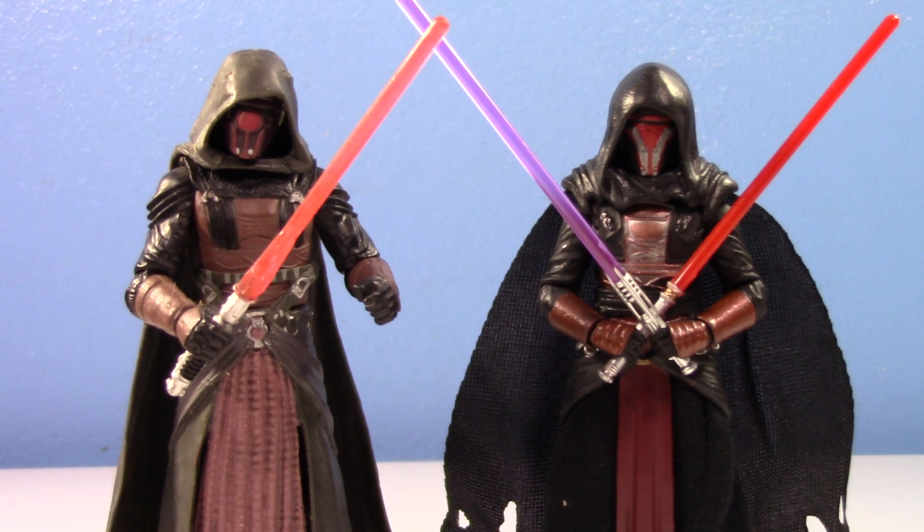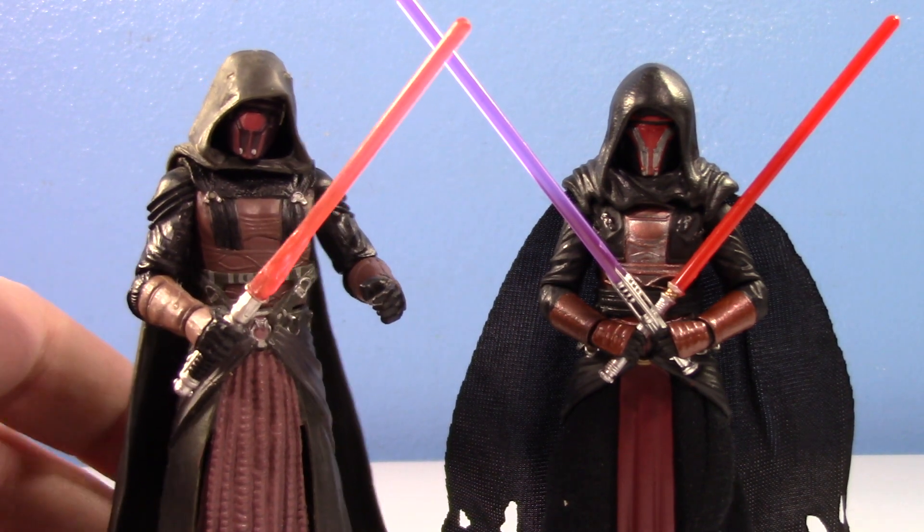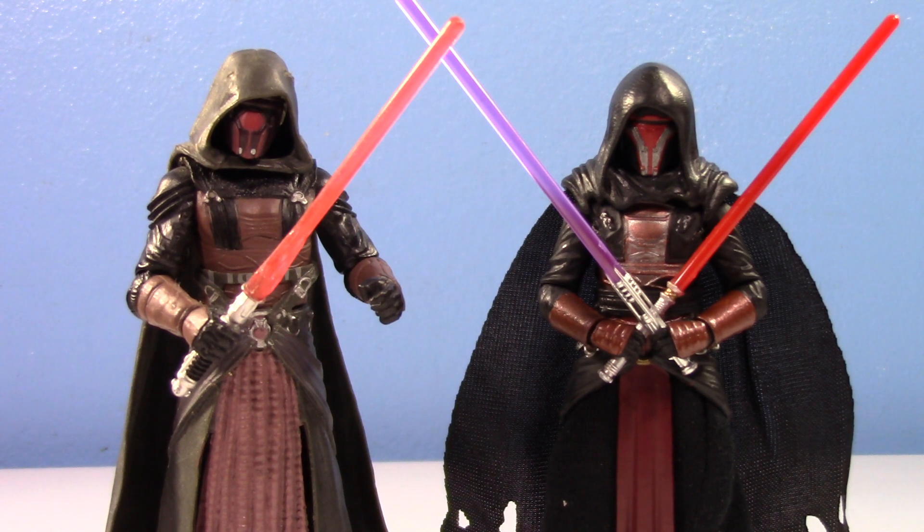One interesting thing about the new Vintage Collection one is that a Vintage Collection Darth Revan isn't a new concept. They were actually going to do it a few years ago, and it was going to be — I am not joking — just a straight-up re-release of this 2007 one with all of the limited articulation and weird sculpt. A lot of people were confused, but Hasbro was still going to do it. Then Hasbro had a change of management in the Star Wars division, and the idea of a Vintage Collection Darth Revan fell to the wayside — they seriously just forgot. When fans reminded them, Hasbro said, "Sorry, we'll do that, but we'll actually make a new one for you."